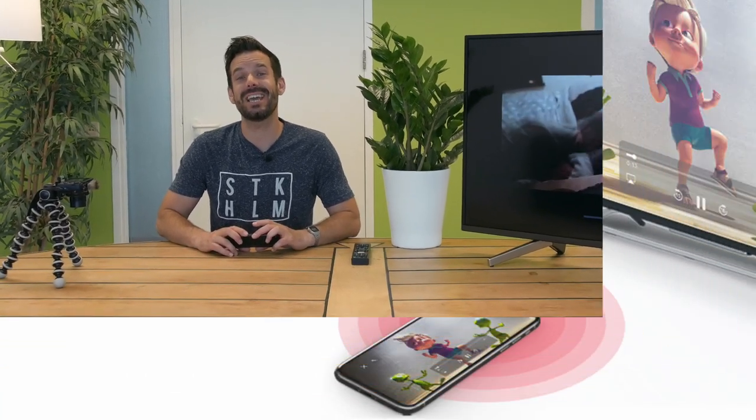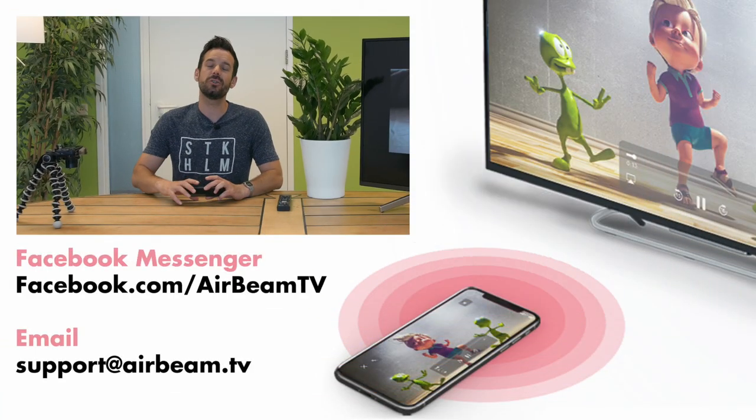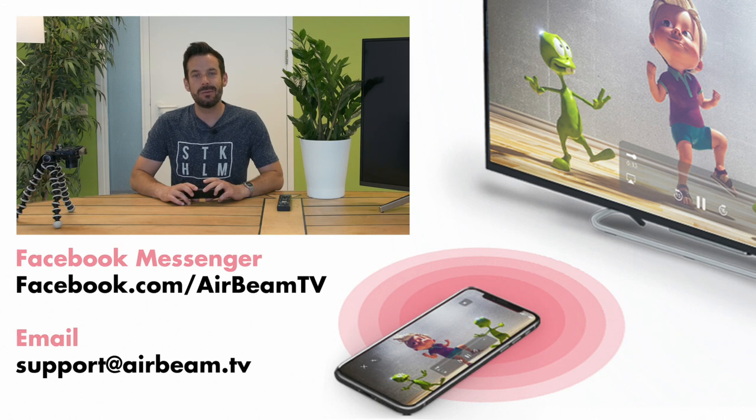And that's how easy it is. If you do have any questions, queries, or thoughts, feel free to get in touch with us via Facebook Messenger or the good old-fashioned email. Happy mirroring!